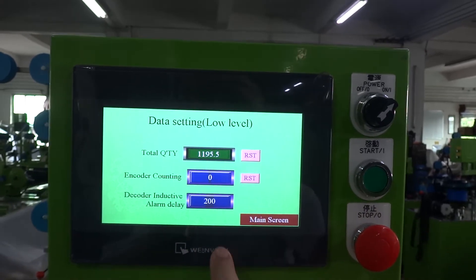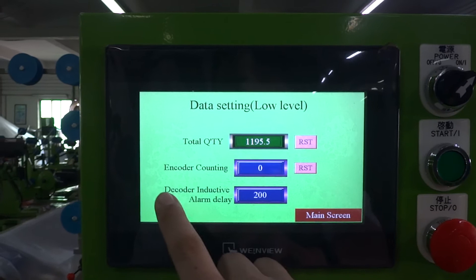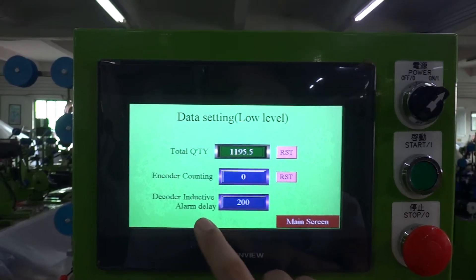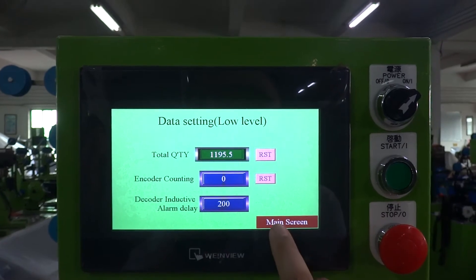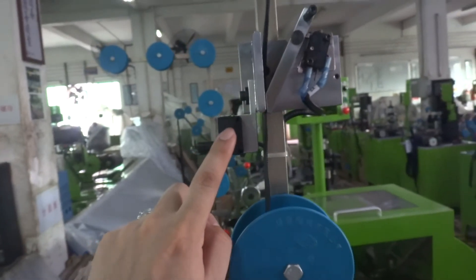There is a low-level setting: encoder counting — when the encoder is running, the data will be counted. The alarm delay time is normally set to 200. The machine has a sensor to check joints, and this checks for zipper shortage. This is the security door sensor. The motor running speed can be adjusted here; normally we set it around 40.